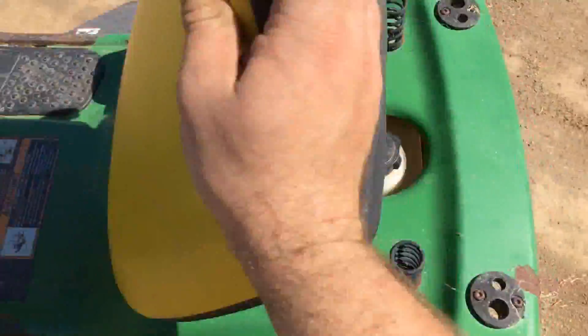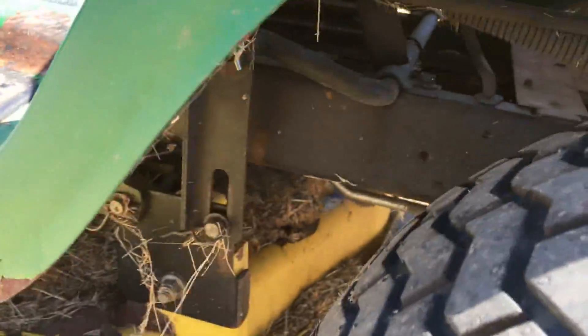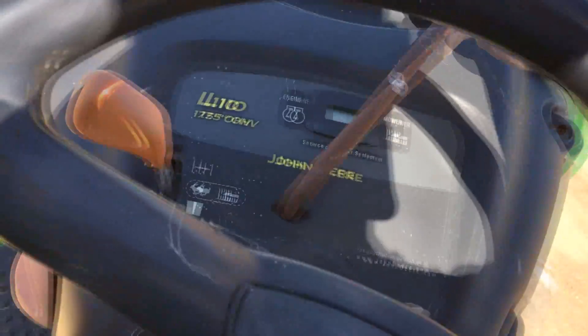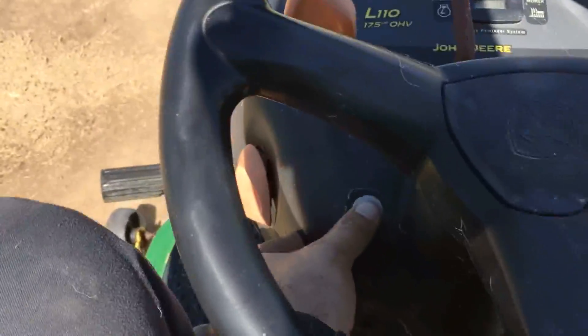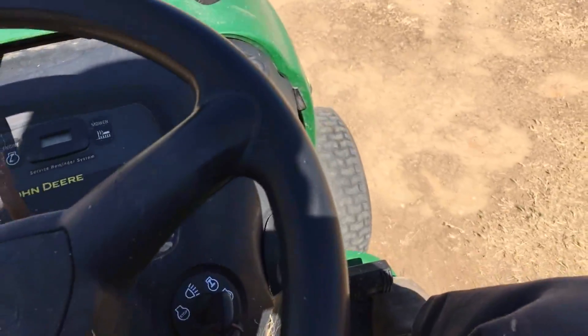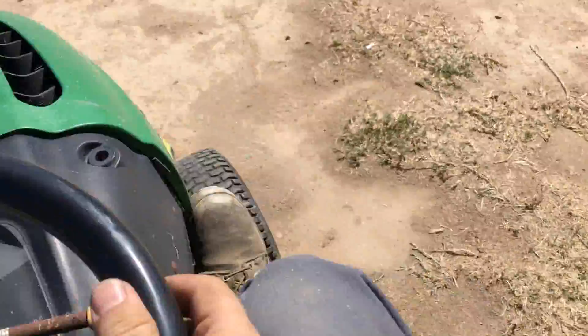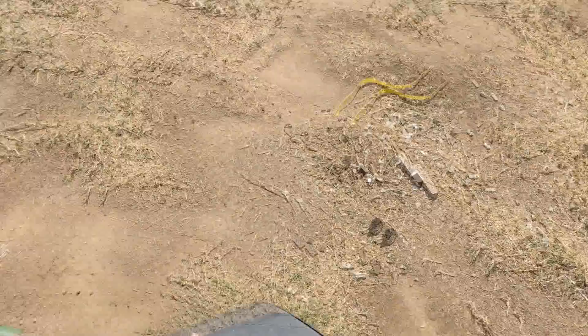We're moving. It doesn't even want to move up that slight incline. Look at this — it just won't go.